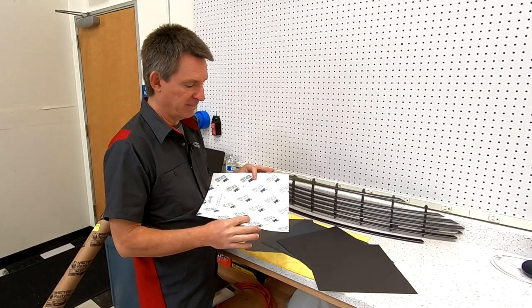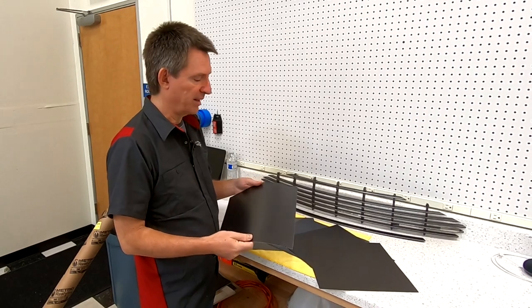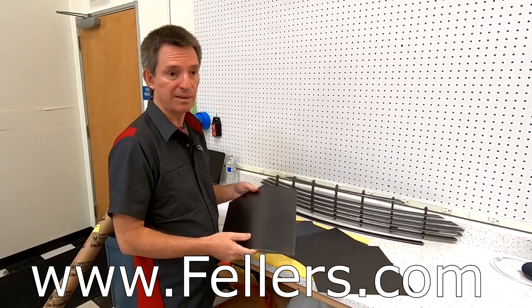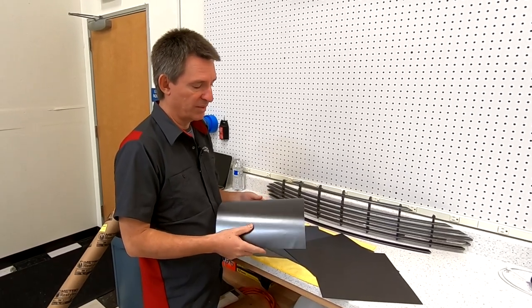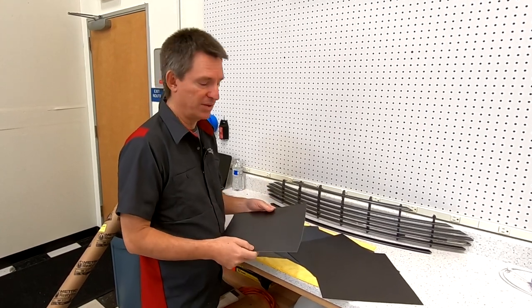I went to a website called fellers.com — F-E-L-L-E-R-S dot com. You can search for suppliers for vehicle wrap online, but Fellers is one of the largest and has a really big selection with millions of colors to choose from.